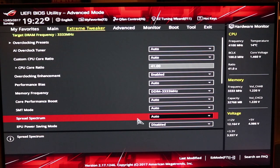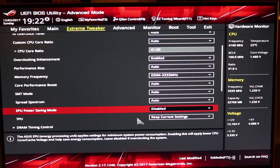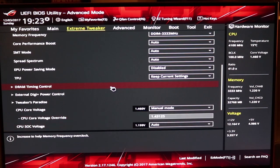SMT auto, spread spectrum also auto. You're going to be manually putting the power in there. What you do want to do is disable the power saving mode — I was experimenting and enabling that would cause the system to occasionally hang up. Switch your power saving mode to disabled, TPU to current settings, and scroll down to the core voltage under Tweaker's Paradise. You will see the CPU core voltage — drop the box to manual mode and punch in 1.43125.